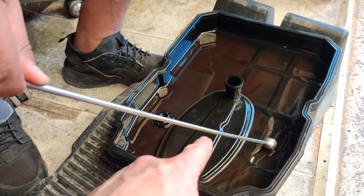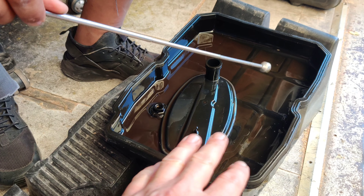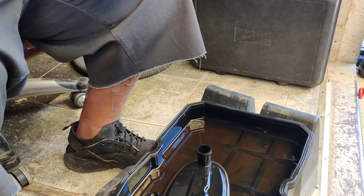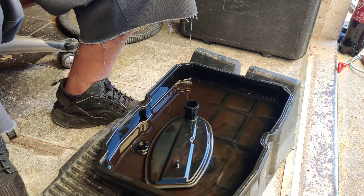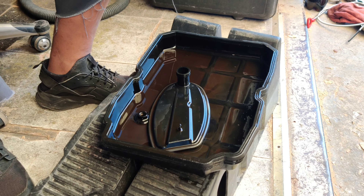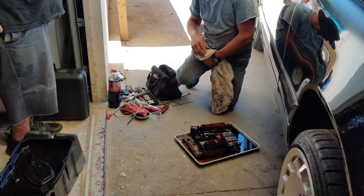Once you've got your pan down, Xavier is checking everything with a magnet to look for metal pieces and make sure nothing else is blown — and we're looking good, so that's good news. Manny is still down there getting ready to pull out the valve body, which is basically attached to the conductor plate, and that's what we're going after.